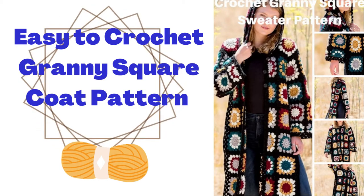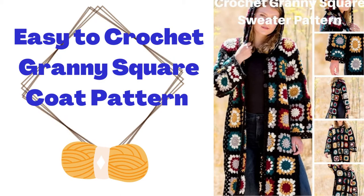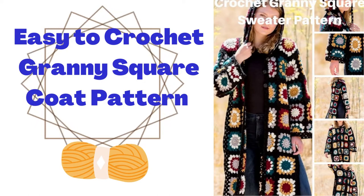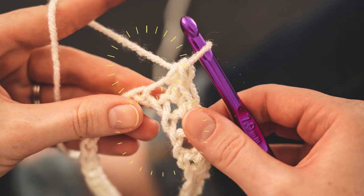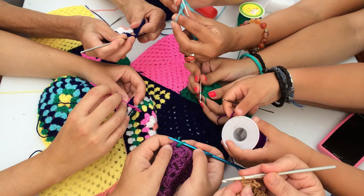Easy to crochet granny square coat sweater pattern — a fun and easy crochet coat or sweater available in a variety of sizes and styles. It's the perfect way to crochet a sweater in multiple colors of yarn, or even a solid color or two colors if you want. These sweaters never go out of style and have been a classic in crochet forever. The unique thing about granny square coats and sweaters is that it's an easy project to take with you, since you're crocheting squares and assembling them as you go.